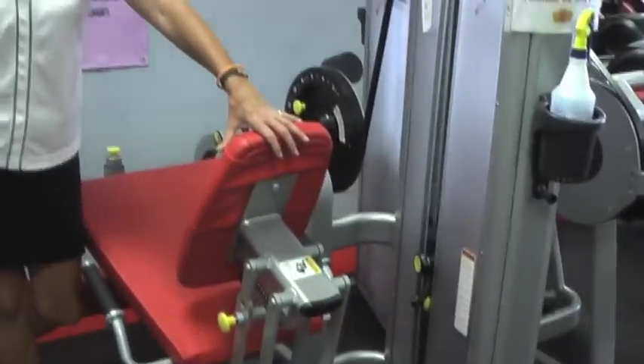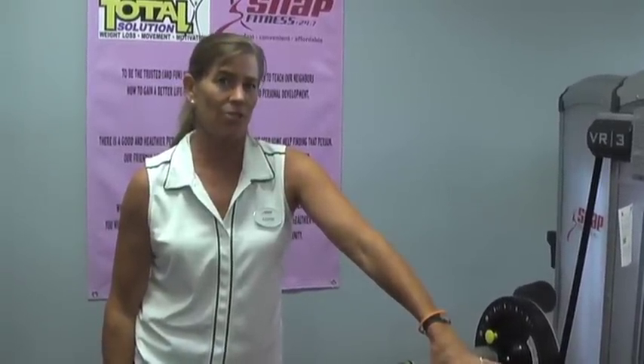Today we are going to teach you the leg extension. What's very important about this machine is if you have knee issues — it's the only machine in the room we're very concerned about — you want to be very careful about how you set your settings on here.